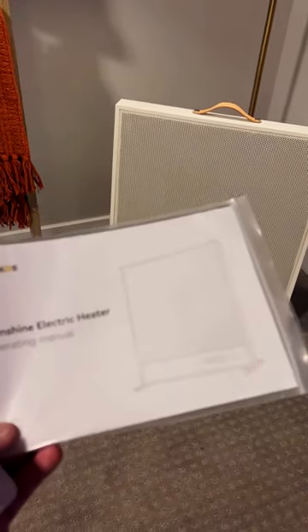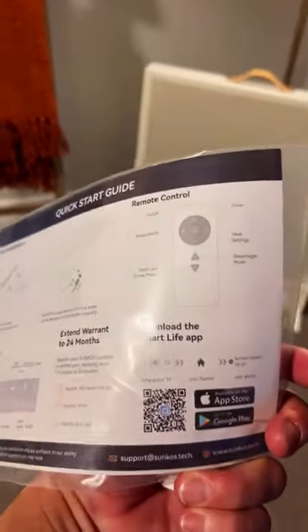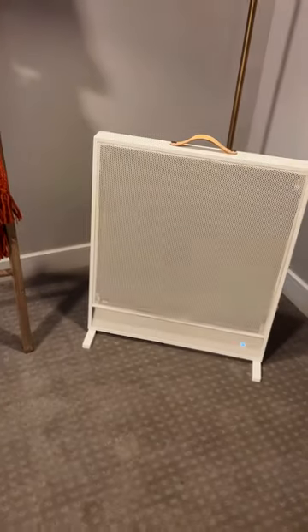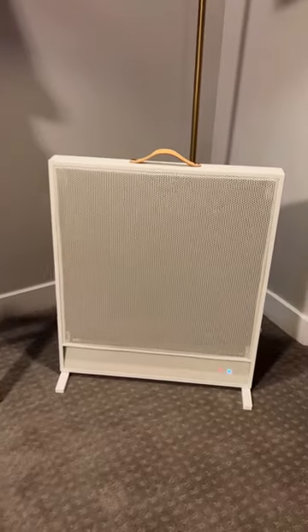We've got our manual right here, which walks you through the basic setup and also shows you that you can connect this to your smart home devices, be it your Google Home or your Alexa, and control it through your smart devices.